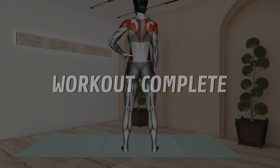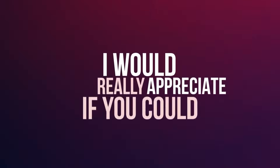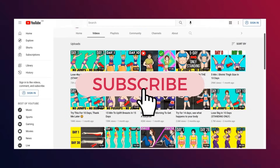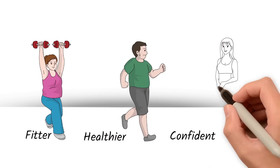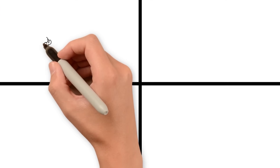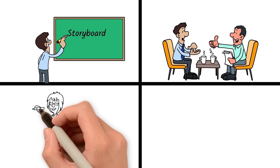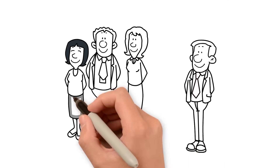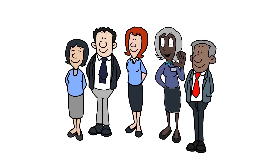Workout complete! Well done! Be sure to tap the like button for this video if you made it this far. If you enjoyed this workout, I would really appreciate if you could tap the thumbs up button and consider subscribing for more workout videos to become fitter, healthier, and more confident. Do join us as a channel member as it will greatly support the team of video editors and animators responsible for these videos at the Girl Center. Hope you have an amazing rest of your day and see you soon!